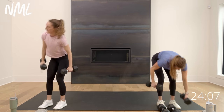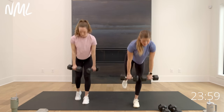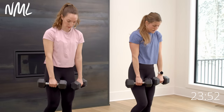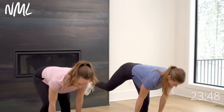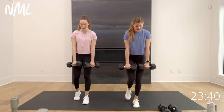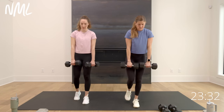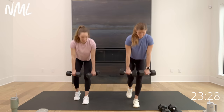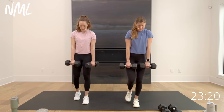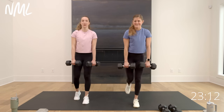I'm grabbing my 15s — single-leg deadlift. Option stagger, option float. Crush oranges in your armpits — it's the cue that works for every deadlift. Option: float that other leg back, or stagger it like Rachel. Think about driving through the heel of that right leg to stand you tall — working the hamstring, back of the leg, glute. Your lats are engaged because you're holding the weights close, your low back is part of that posterior chain. Think about a soft bend in that standing leg.